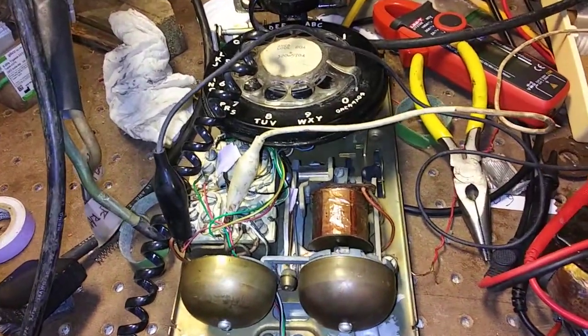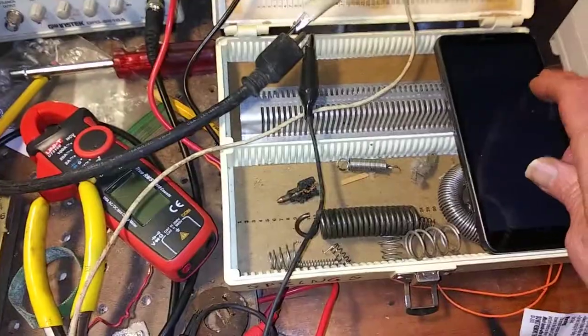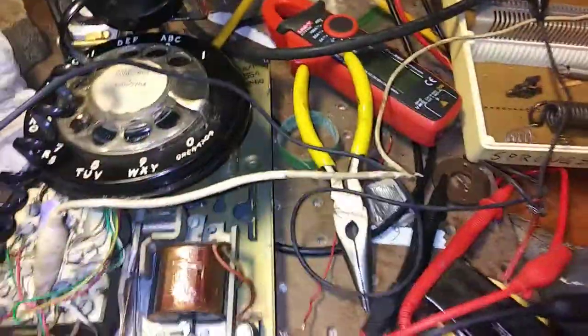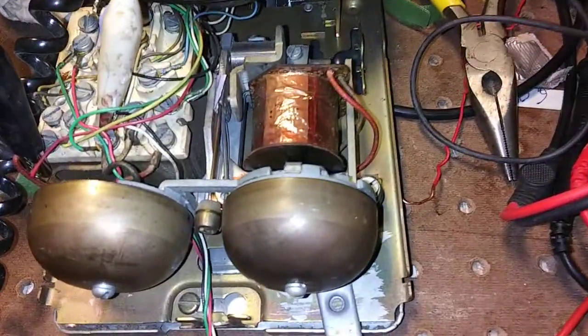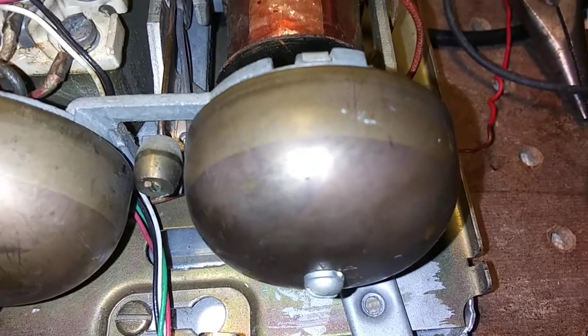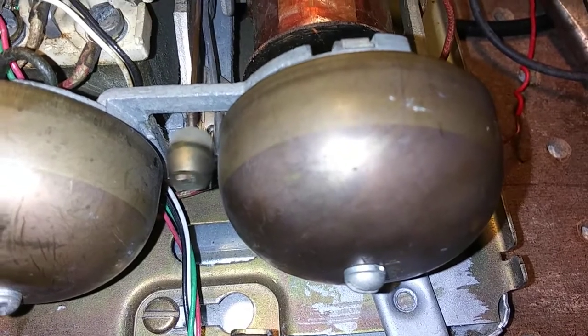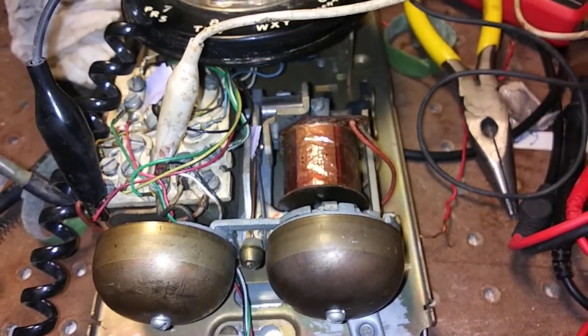I've got this connected to the VOIP line now. Let me just call myself here. And there it is ringing — it's kind of a wimpy ring, and it's only hitting one of the bells, but it does ring.